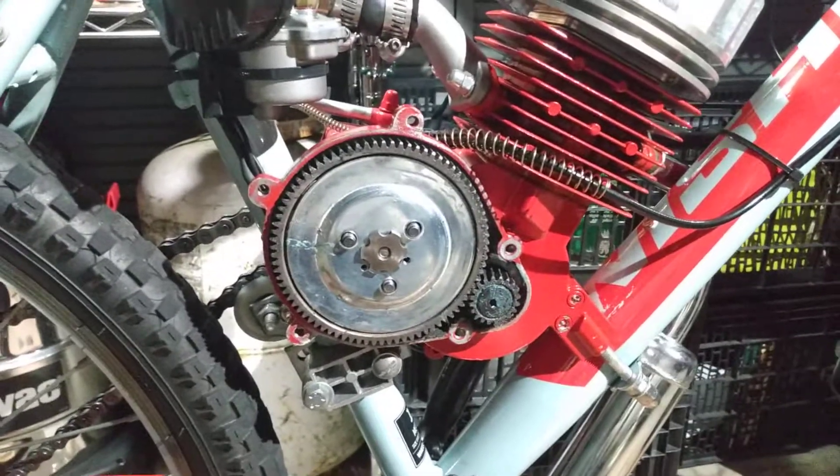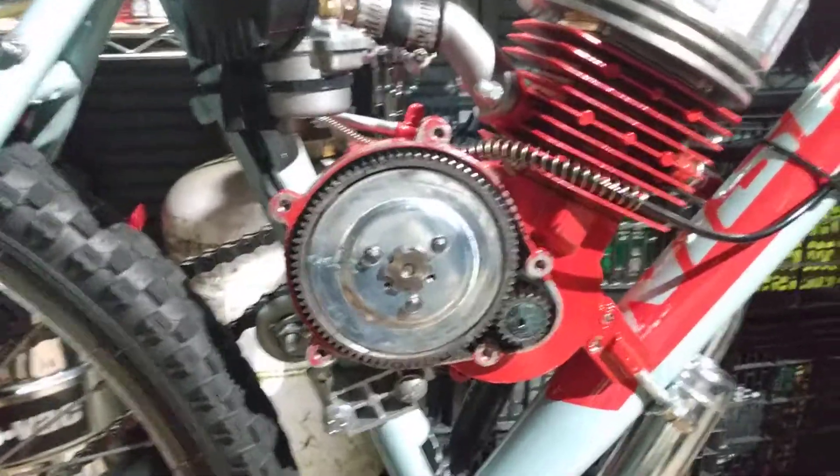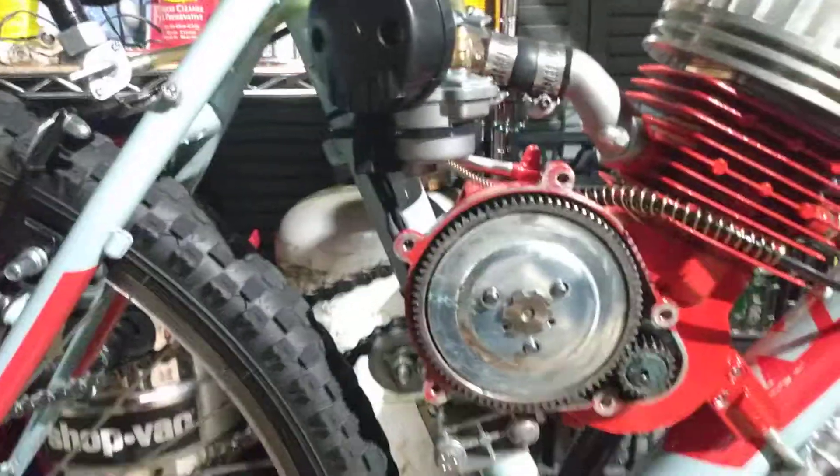I've neglected to give a timely update, but the ring has been solved. I've known about this for a few days, actually, because it's just kind of obvious when you investigate it.